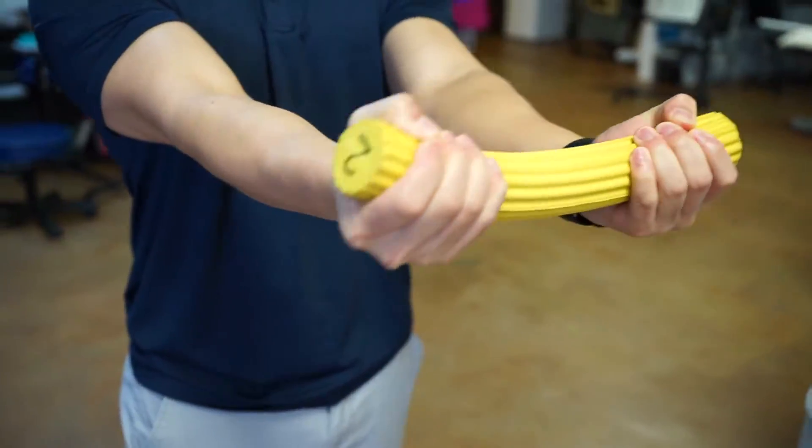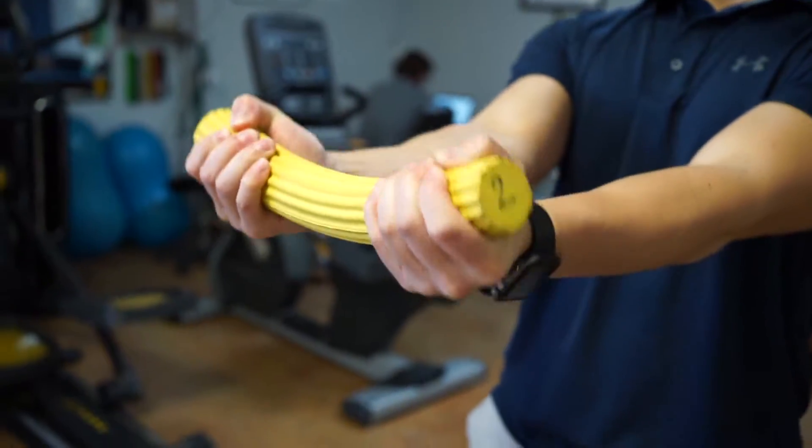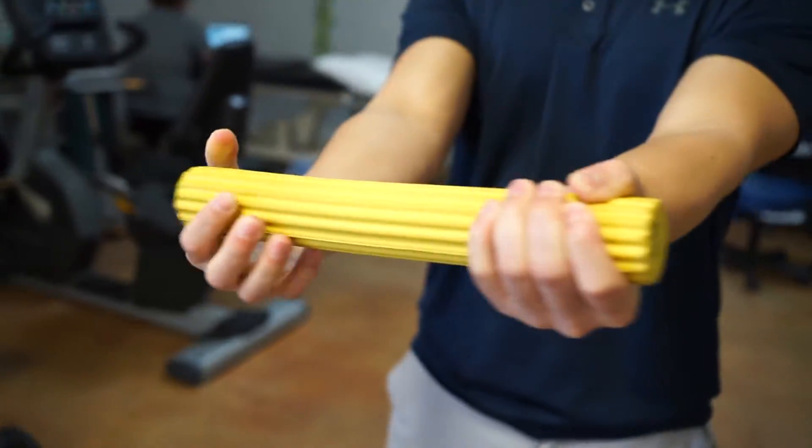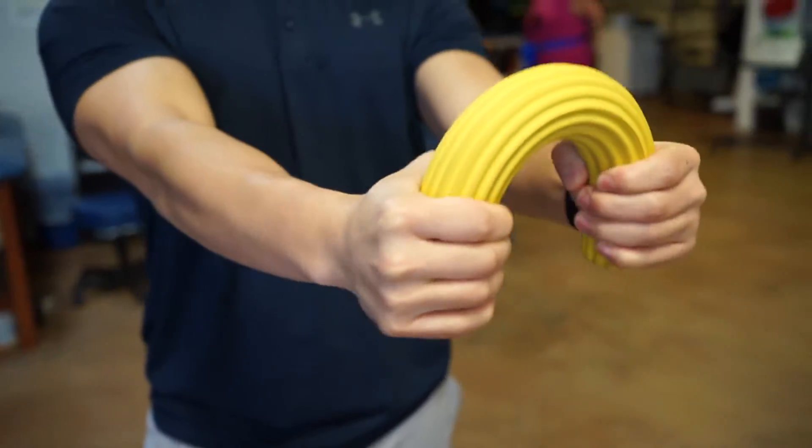Here you see what are just called smiles and frowns — he's got a flex bar and he's just trying to slow and control both, concentrating on the eccentric and concentric portions of the exercise, taking it nice and slow through each motion.